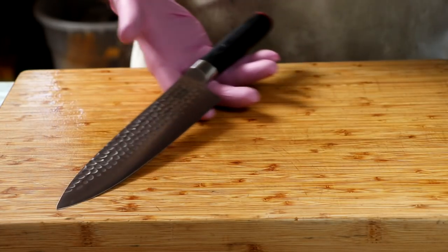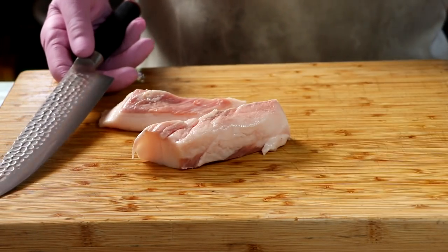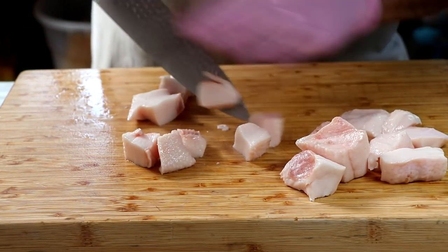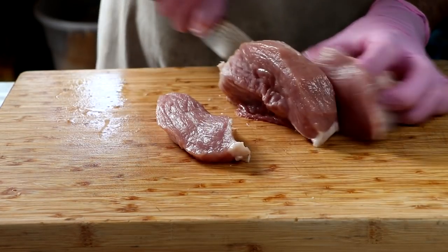Hey everybody, welcome to the channel. Hope you're doing great. Eric here with Two Guys in a Cooler, and today we're going to be making a teriyaki style of salami. So if you like salami and you like teriyaki, stick around.